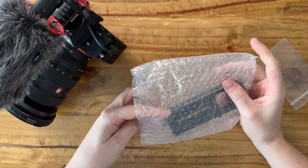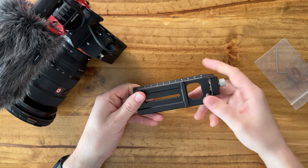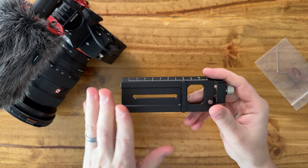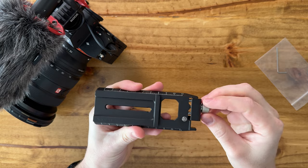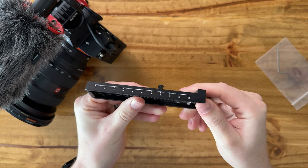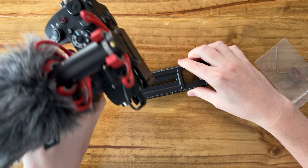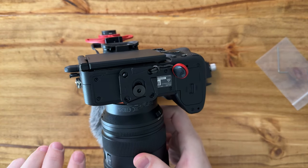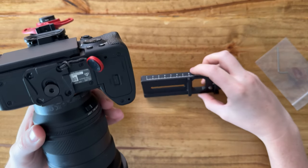On my camera I run a Peak Design base plate, and I want to be able to put the camera right onto the DJI gimbal without having to change the base plate. So here's the plate that SmallRig provides — it looks really nice on my camera.